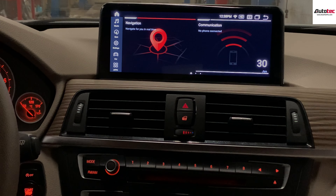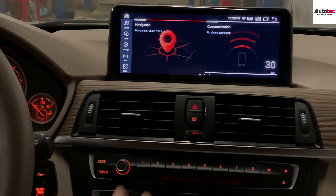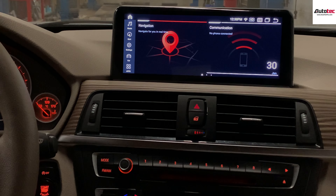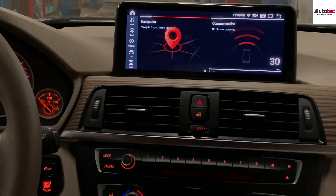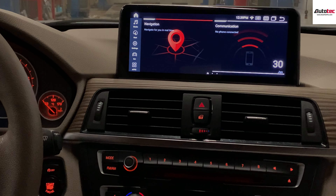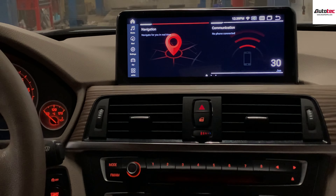Let's talk about the hardware specifications of the system first. This is the newest 10.25-inch high-definition screen. The resolution is 1920 by 720 — the basic version is only 1280 by 480, so the pixel density is almost double than before. This system also comes with 4GB of memory and 64GB of storage, plus a Qualcomm Snapdragon Octa-Core CPU, which also supports 4G LTE.